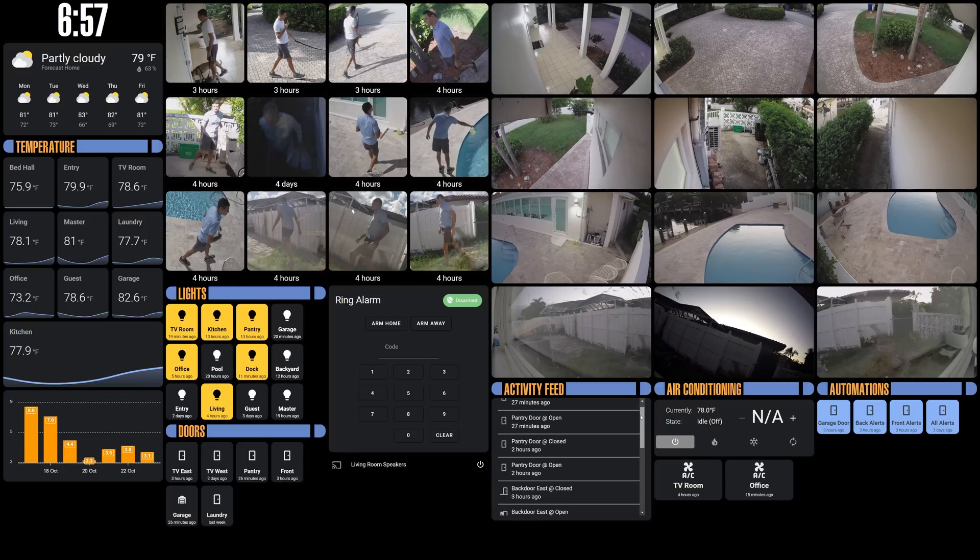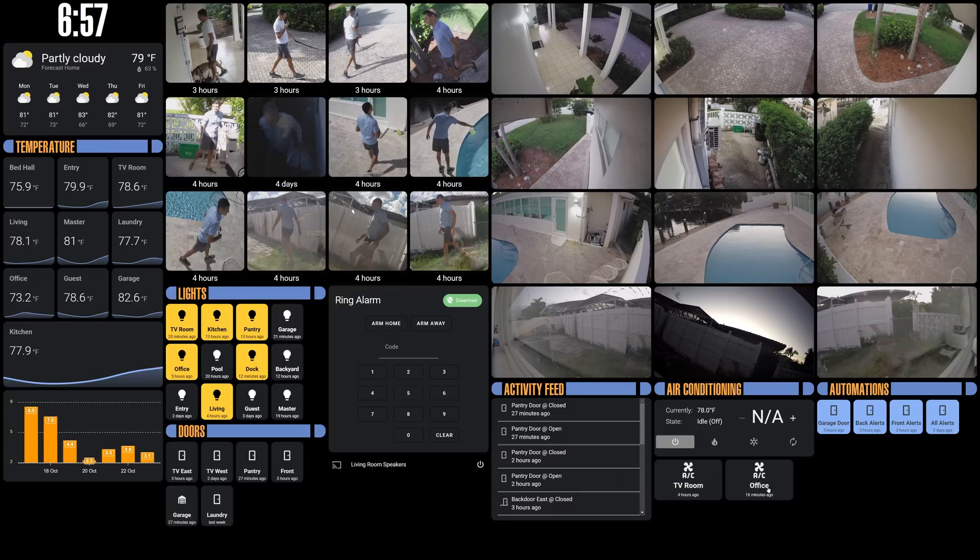Down here we have an activity feed — I don't really use this that much but it's still pretty cool. Then I have an AC card that turns the main AC on or off or adjusts the temperature. These two cards below are also using the button card, allowing me to control the two mini splits in the house and show the last time they were triggered. This section is for automations — Frigate automations for person detection in my front yard and backyard, and for the garage door open/closed. I can turn these automations off so I don't get alerts when I'm doing work outside and don't want to be bothered.